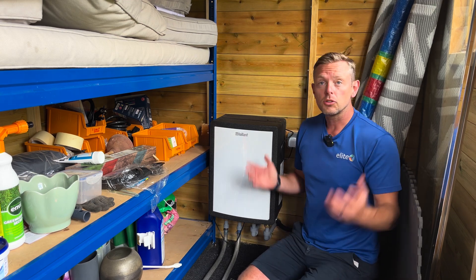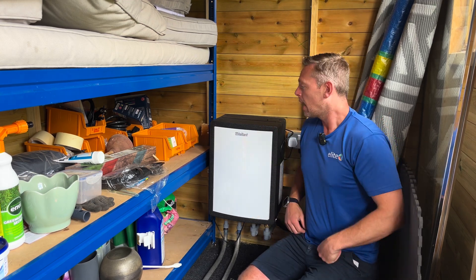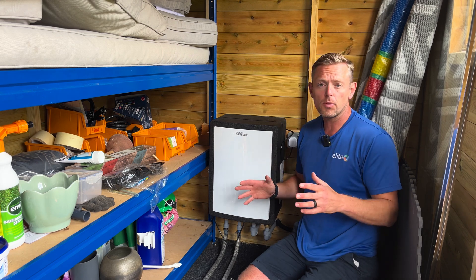Hello, James from Elite. Welcome to James Clark's HQ, The Shed. You're probably wondering what I'm doing today.